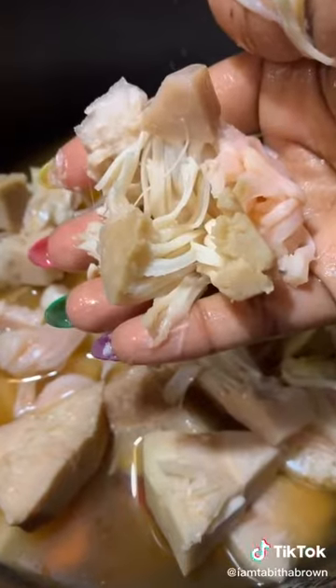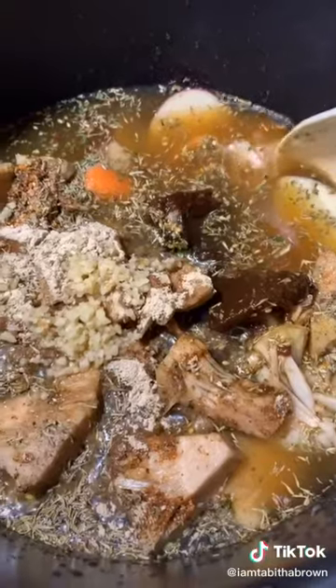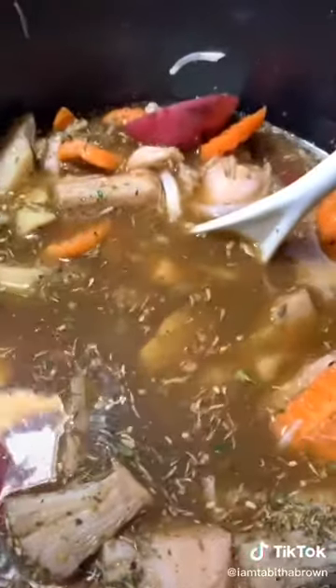This is the jackfruit. For those of you who have never seen it, just kind of break it up — like so, like that. Stir all your seasonings in, like that. Then let's turn it on. We're going to cook it for seven hours and we'll check it in the morning.